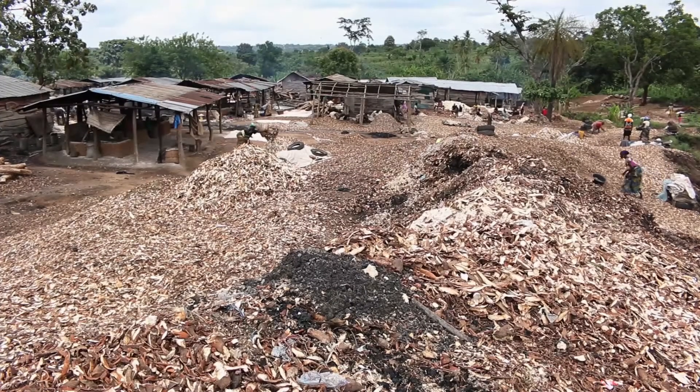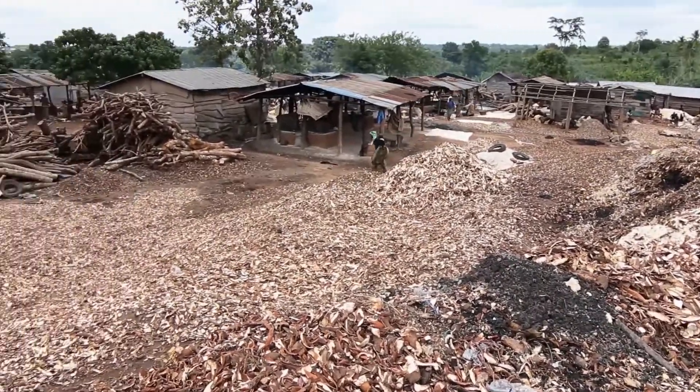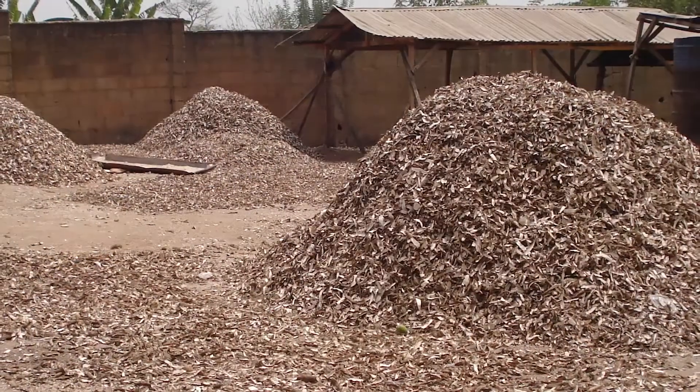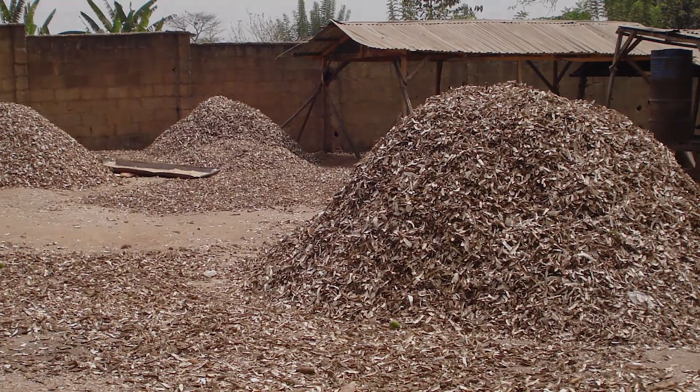Cassava peels are by-products of cassava processing, recognized as a potential feed resource but wasted, constituting a major environmental nuisance within and around processing centres due to drying constraints.